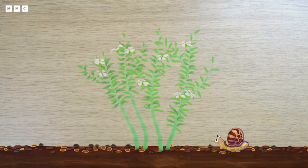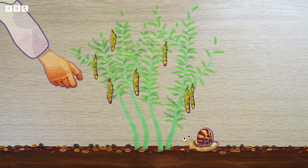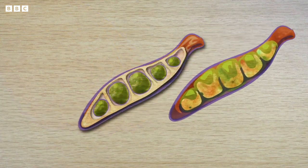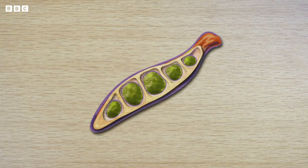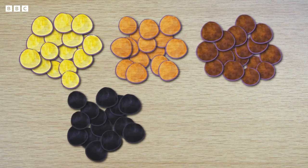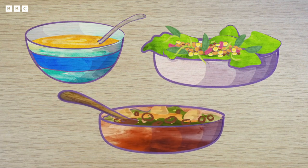In Guinea Bissau they speak Portuguese and another language called Creole. Now it's time for my very special ingredient — it's lentils. Lentils grow on a plant that has green leaves and small flowers. The flowers turn into pods and inside these pods are the lentils, which can be used in cooking. Lentils grow in lots of different colours, including yellow, orange, brown, black and green. Lentils can be used in lots of different recipes, such as soups, salads and stews, just like Yaya's.